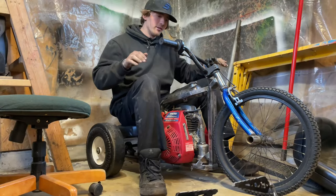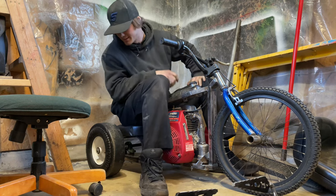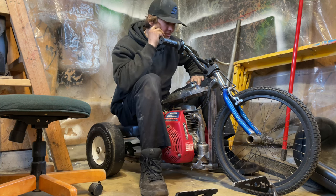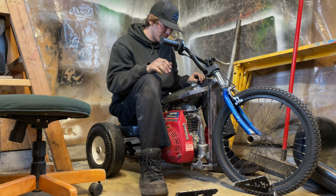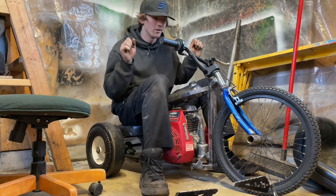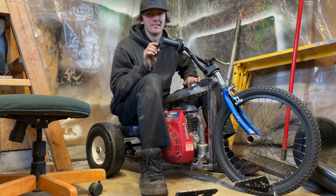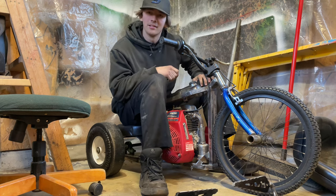We've got front brakes hooked up, everything's mounted — I guess it's time for a test drive. Still a few things I'd like to do, but first I'm going to make sure the majority of things function. Definitely going to need a chain guard in the future, I need to build a rear bumper — maybe make it a wheelie bar. We'll see how well it wheelies. My only concern really is if my gearing is too low, but I think we'll be all right.